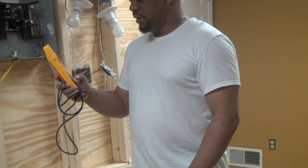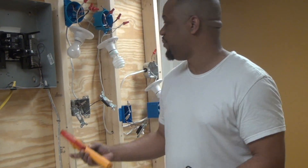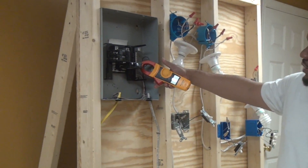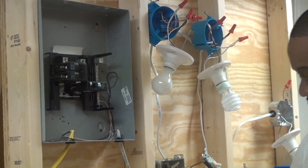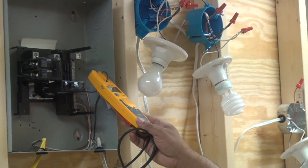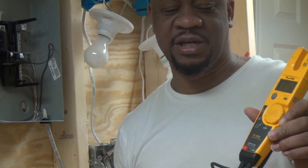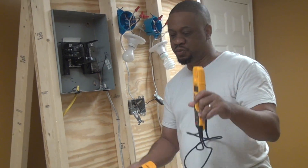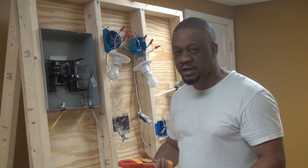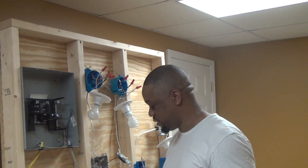This second meter is also a type of clamp-on, but let's call it a slide-on. With the clamp-on you squeeze the jaw open and place the conductor inside. With the slide-on you slide the meter up onto the wire. Both meters use the same exact principle — they each have a CT inside that reads the strength of the magnetic field set up around the conductor and translates that into a digital current reading.